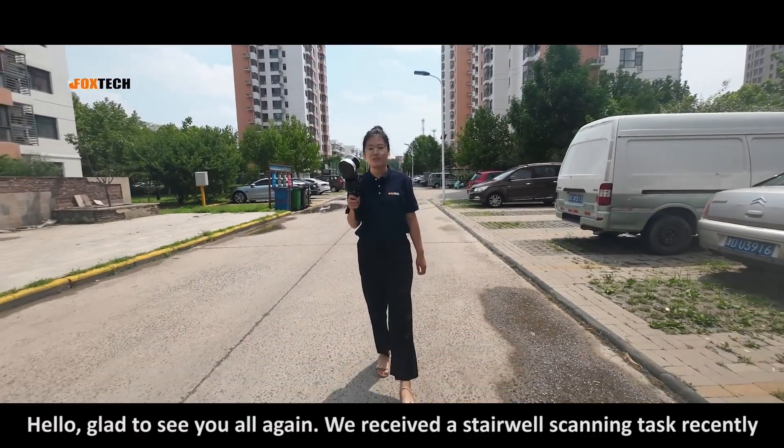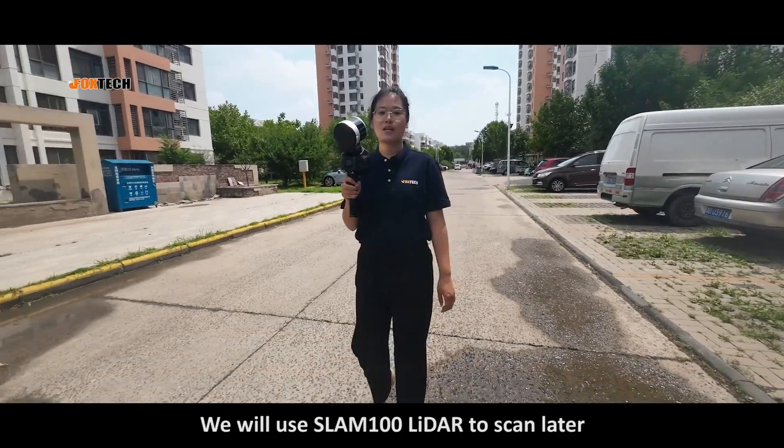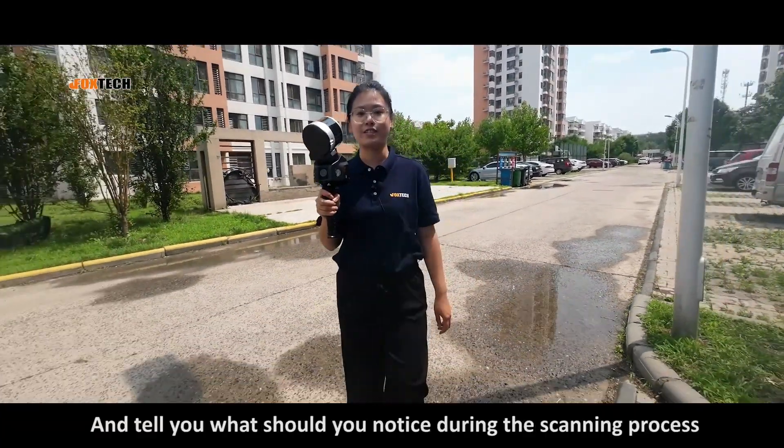Hello, glad to see you again. We received a stairway scanning task recently. We use the SLAM 100 LiDAR to scan it and will tell you what you should notice during the scanning process.